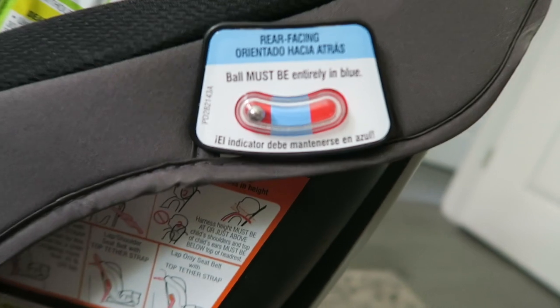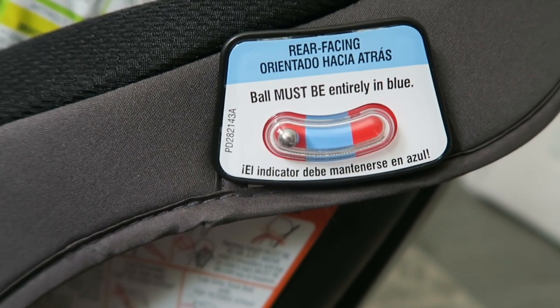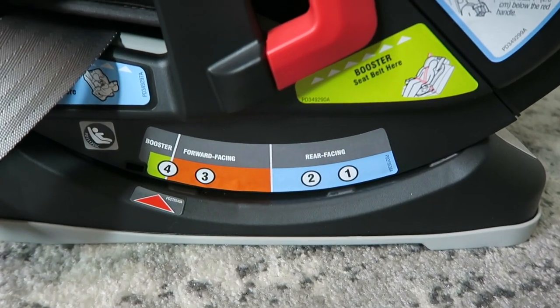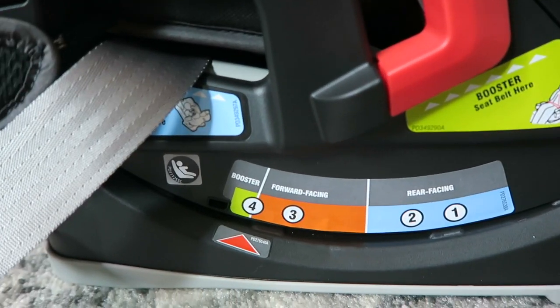I love how it has this rear-facing indicator — it must be entirely blue for you to know that it is positioned correctly. So it has like a balance indicator to know whether the car seat is in the proper direction. There are just so many different options that you can do with it.